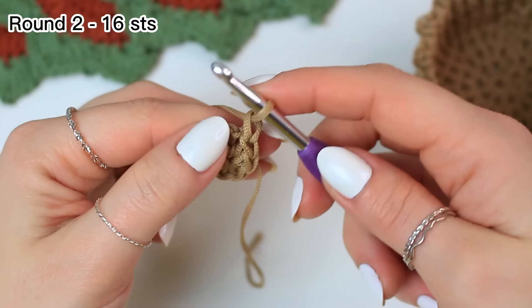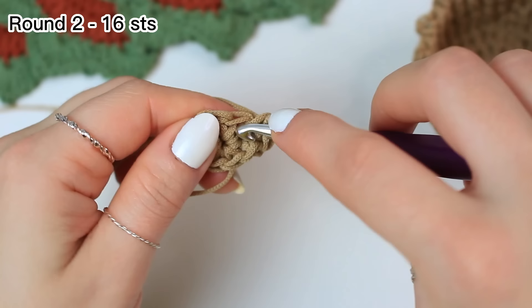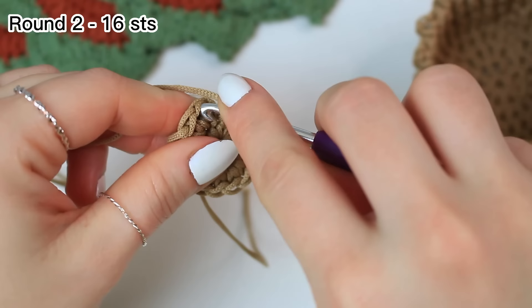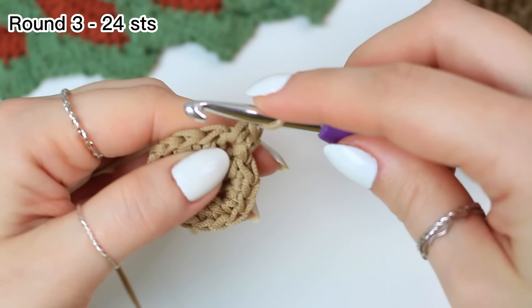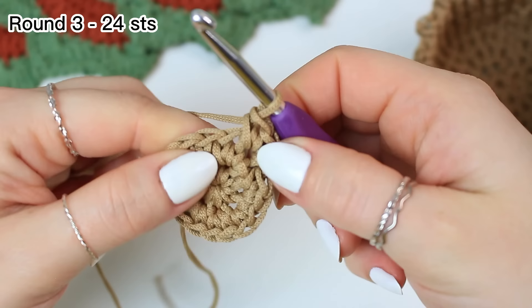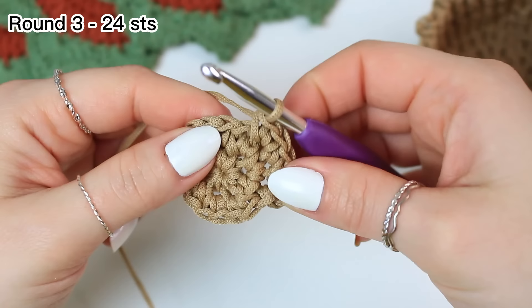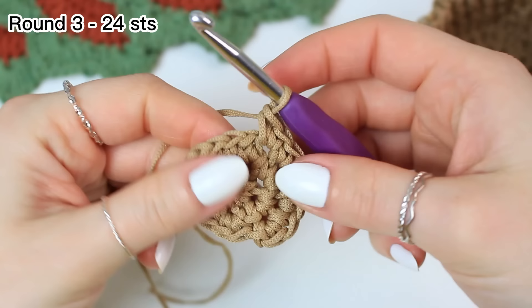Chain one — not counting as a stitch — and into the same stitch work two single crochets. Now work two single crochets into every stitch around for 16 single crochets in round two. Slip stitch into the very first single crochet. Chain one, two single crochets into the same stitch. For round three: one single crochet into the following stitch, then two single crochets into the next stitch — repeat all the way around.